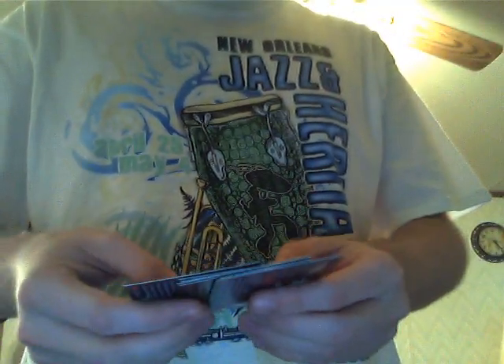Alright, the next two packs. Now again I could be wrong on one or two so laugh at me. This one is a sketch — oh man, black and white. Crappy black and white sketch. I can't read the signature but there it is.